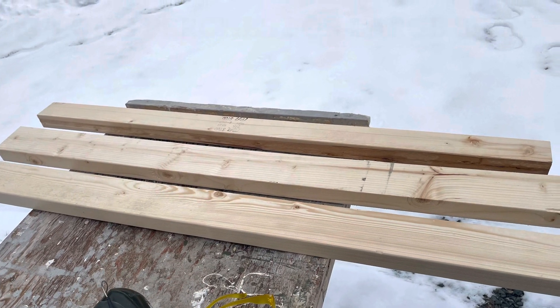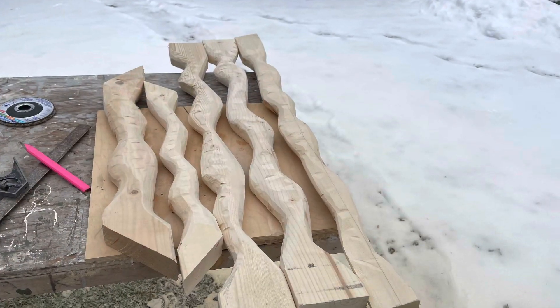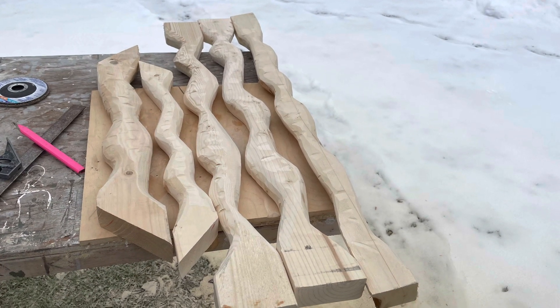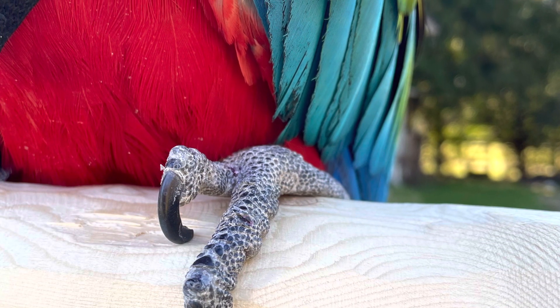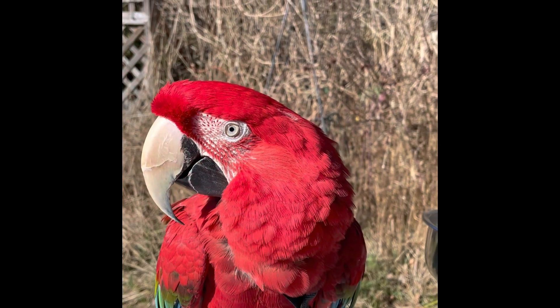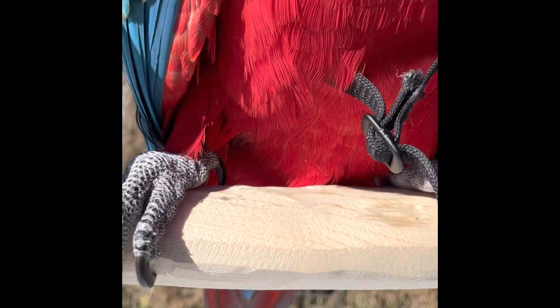Okay, here we are with our 2x4s. And here's the finished product. And here's Jasmine modeling for you. Like it, Jazz? Do you feel good on your feet? There we go. Fits her feet quite nicely.